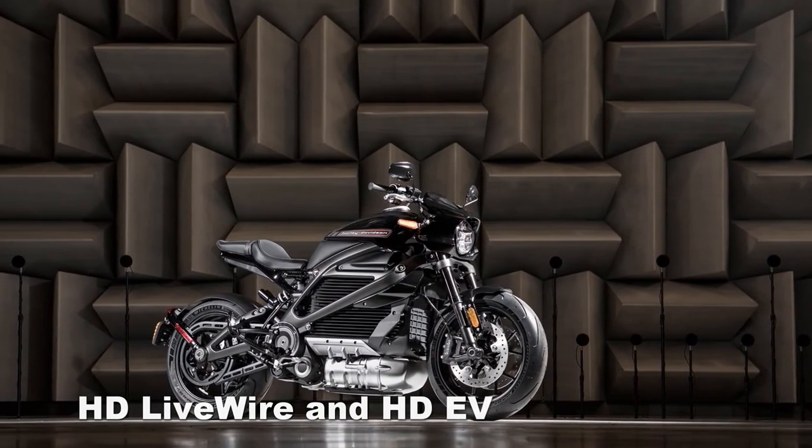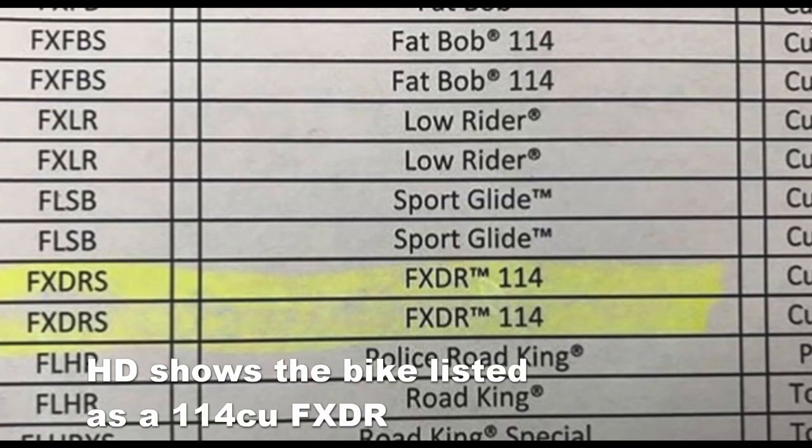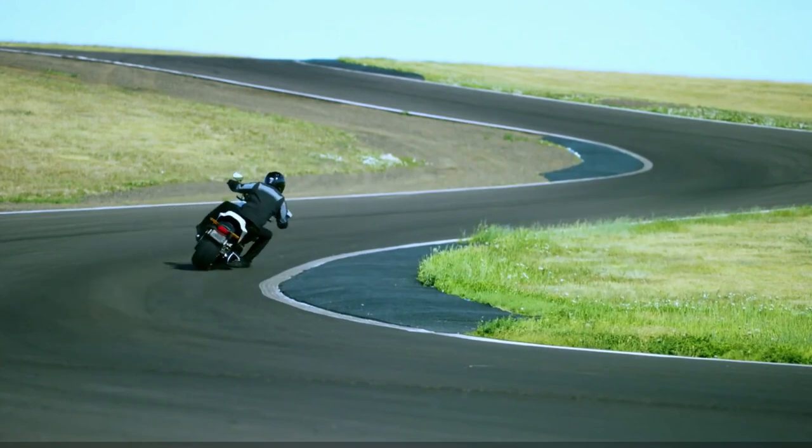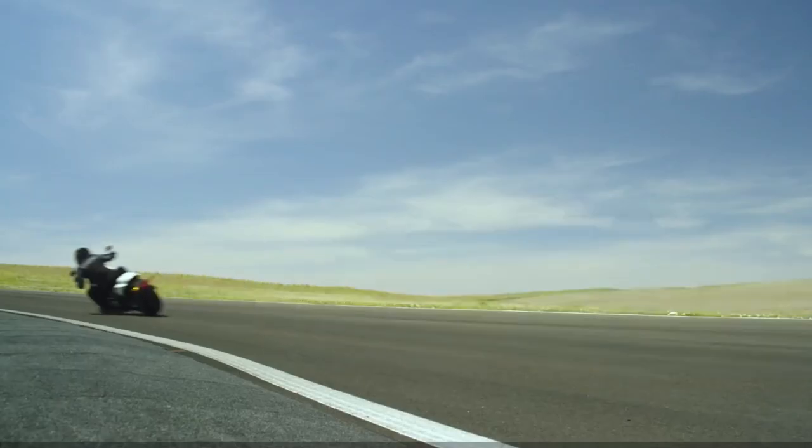Right here you can see that Harley Davidson has the bike listed as a 114 cubic inch FXDR. Let's check out the video and I'll show you how it looks on the road. The bike leans pretty far forward, and we can see it looks almost like a cafe racer.